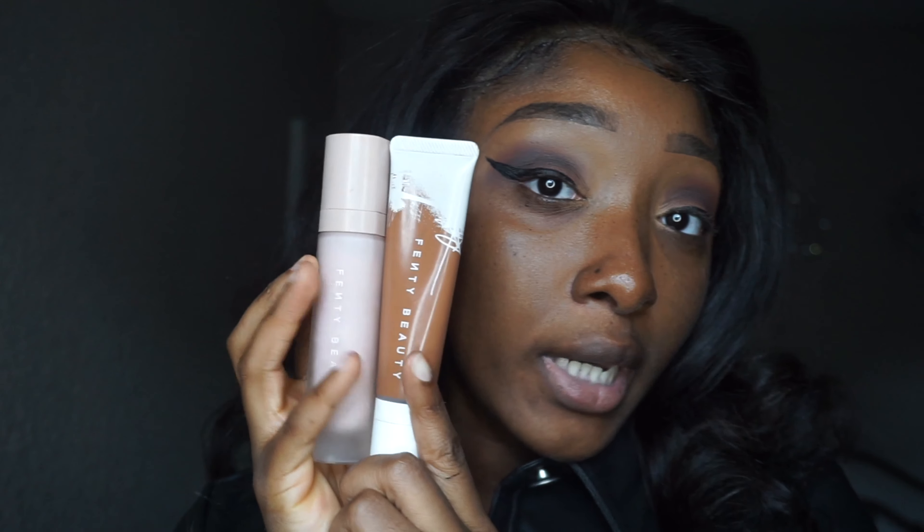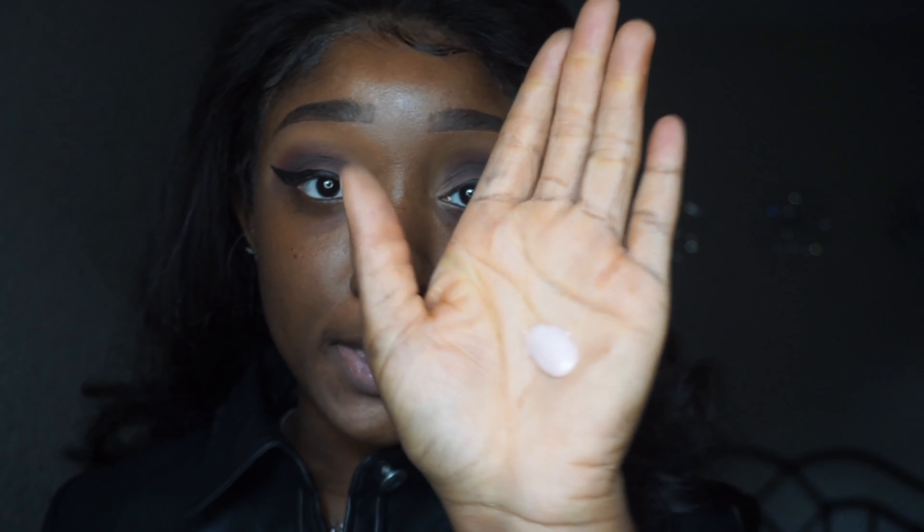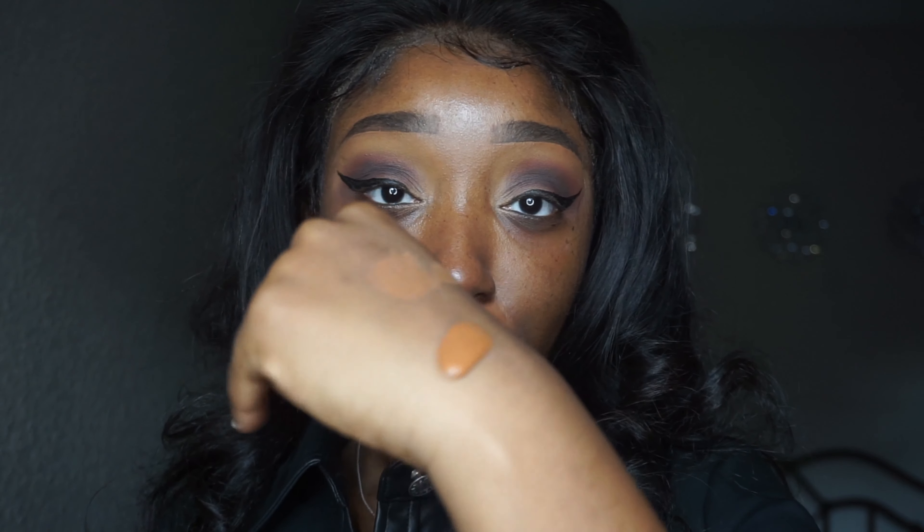We're going to come back to the eyes and lashes later. Now we're hopping into the base. For my face I'm using the Fenty Beauty hydrating primer and foundation — these two look so beautiful on me in photos. Whenever you're taking pictures, your foundation has to be a very close match, and your concealer should not be too light because you don't want flashback. I took about three pumps of primer and three pumps of foundation.